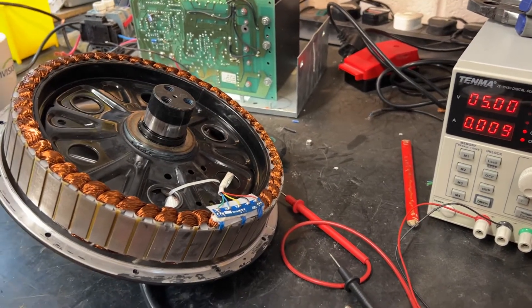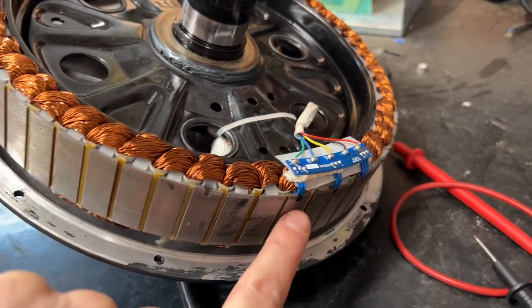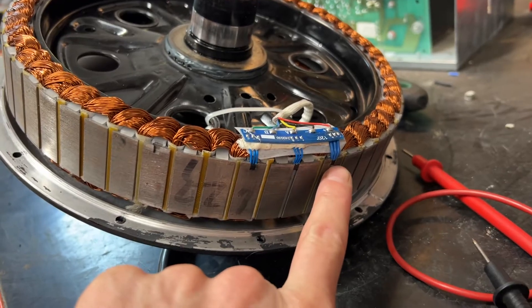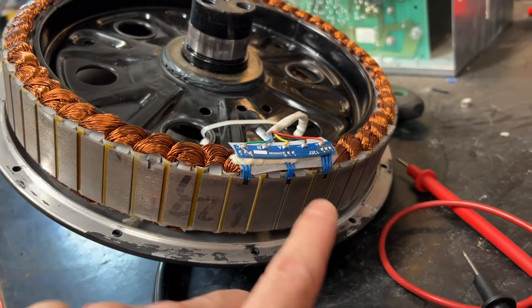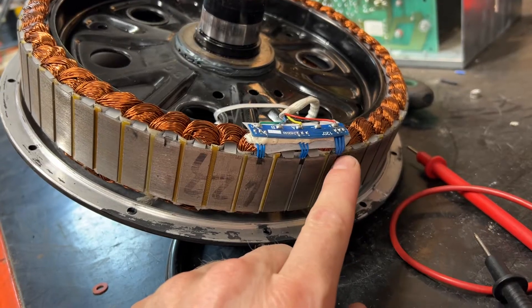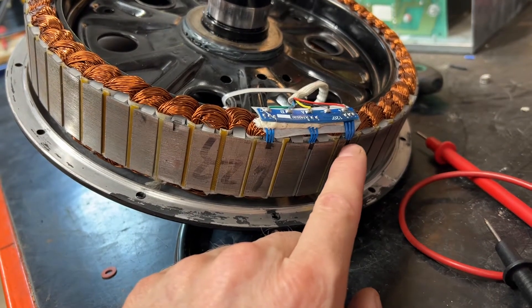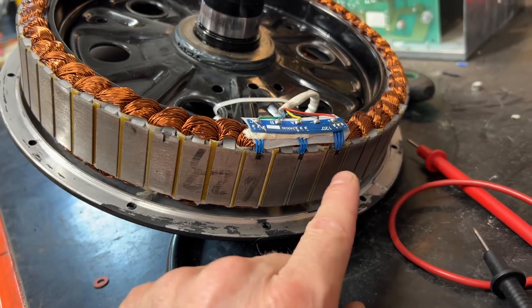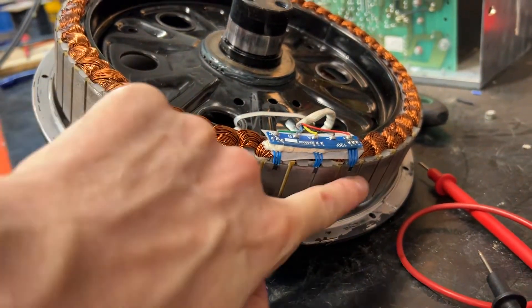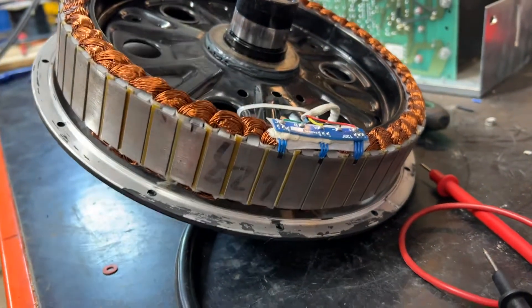I'm going to do a quick video on hall effect sensors which are on this brushless motor, and how I'm going to go about testing them. I've just replaced this one here because the legs on it were damaged, so I ordered some more hall sensors and soldered the new one in place. They can only fit in one way around, so it's obvious which way they go. As long as you order the right hall sensor, it should just fit straight in.